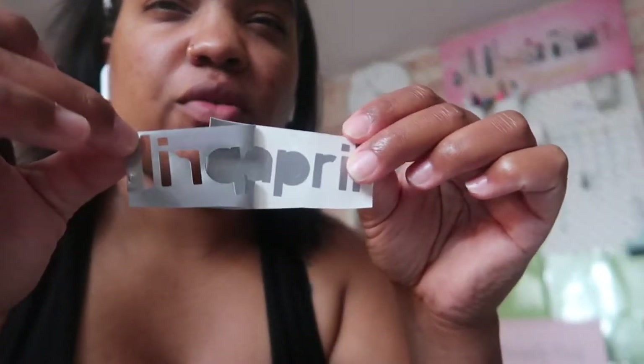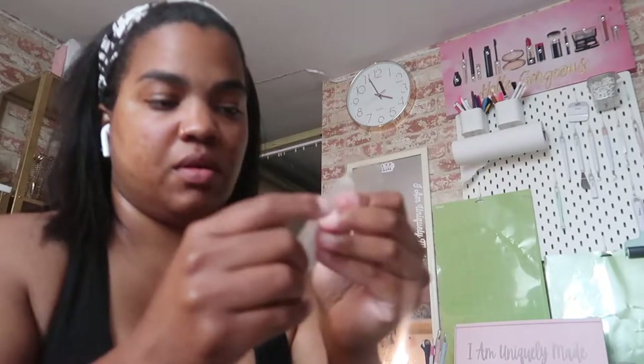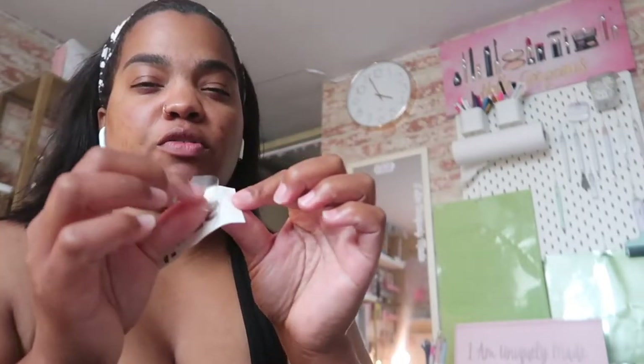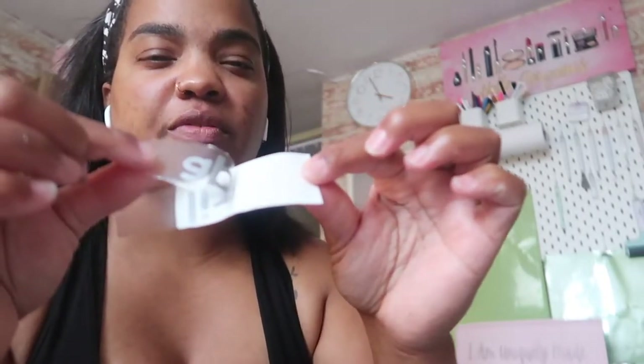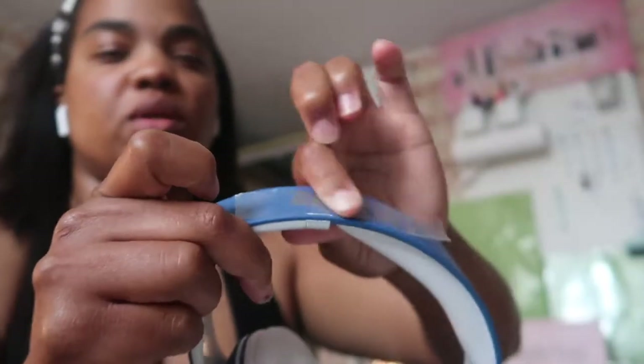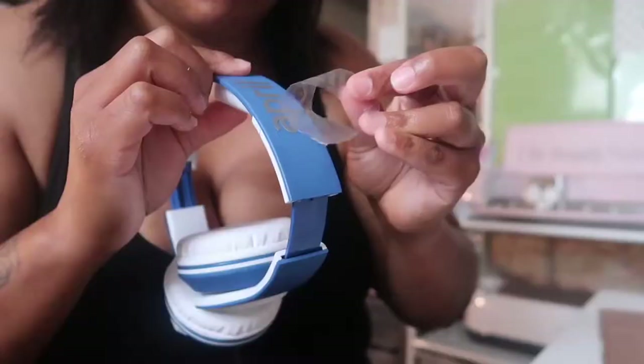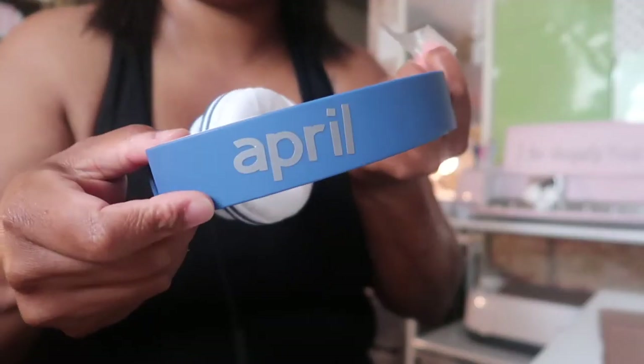Then I moved on and did a little Cricut project where I just cut out April's name on some vinyl. I'm showing you how I did that, which is with some transfer tape. You just smooth it and then peel the transfer tape off the back of the vinyl, and then you adhere it with the transfer tape so the vinyl can stick to whatever you're trying to stick it to. And there it is.